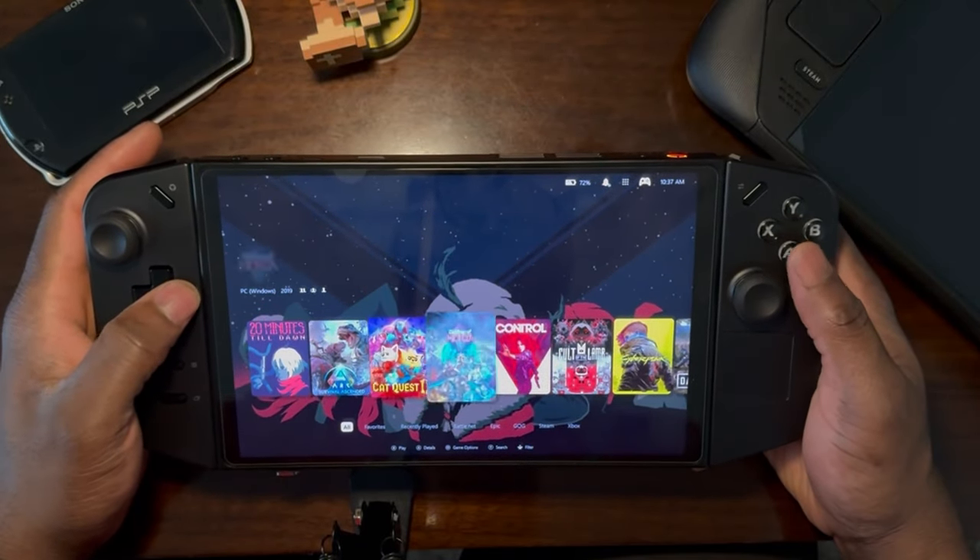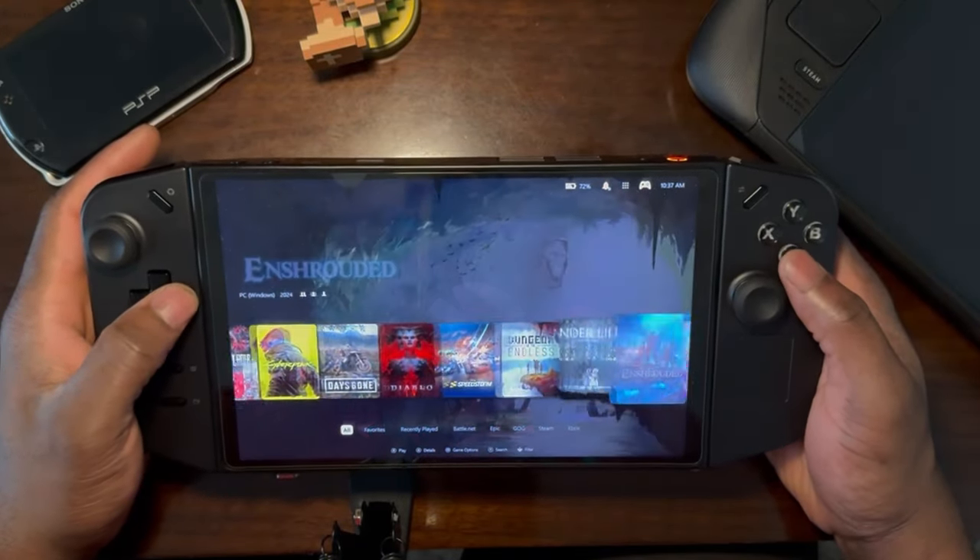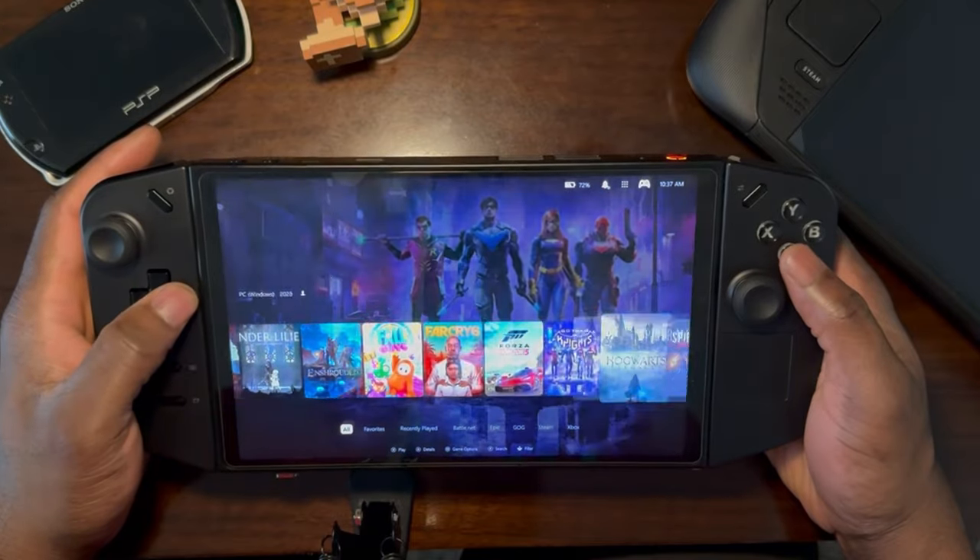Hi, hello guys, this is Roby here and today I'll be showcasing PowerWald on the Lenovo Legion Go.